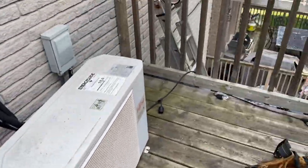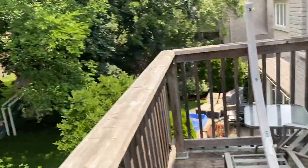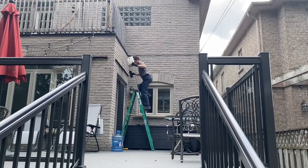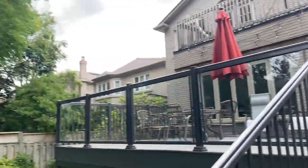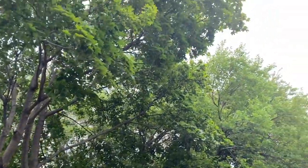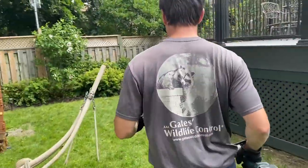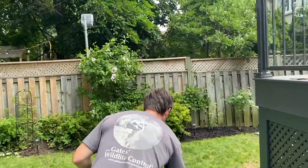We'll close this up, close the entry hole, and then try to give the mother back her babies. She's in the trees freaking out. We're grabbing the jug — you can hear the mother somewhere up in the trees. Let's take one out, place it on the ground, and hopefully she comes to grab it.